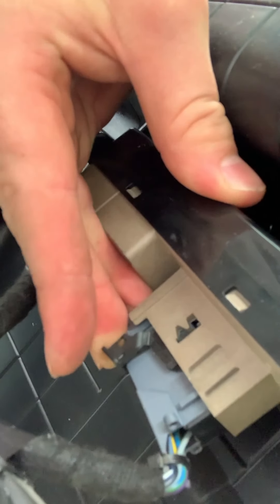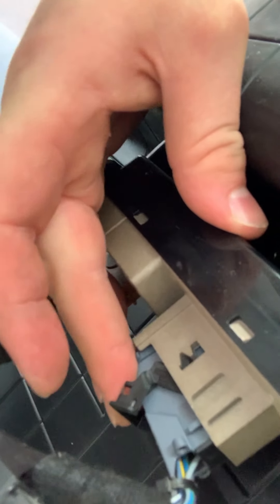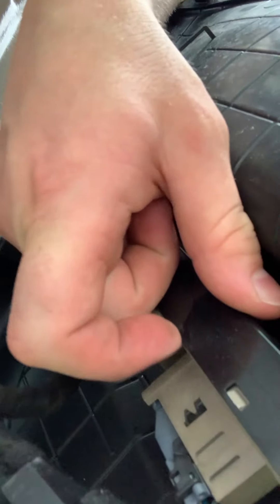Now that I have the gray piece in place, I'm going to take the black piece and slip it back over. As you can see, as I push that it's actually pushing the wiring harness back in place, and now it's locked in and pushed all the way back.